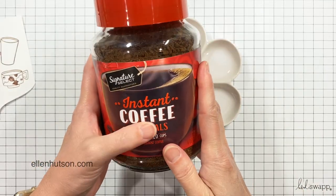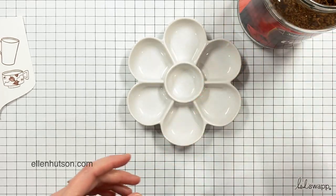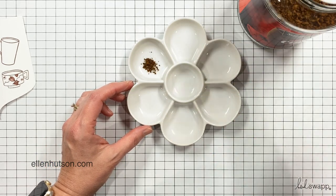When I use dye ink, even if it's archival or bleed-proof, it still feathers on watercolor paper and I don't get as crisp an image as I like, so I prefer to use this pigment ink.